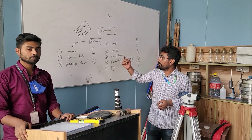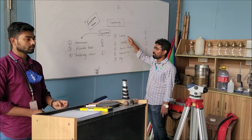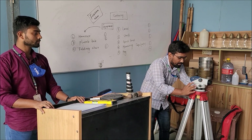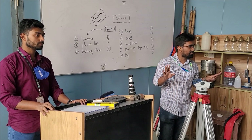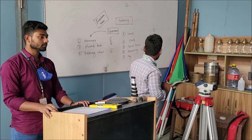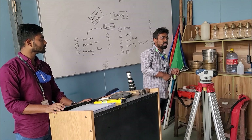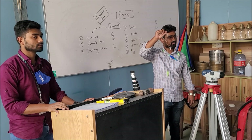This is another important survey — contouring. Let's introduce with the instruments first. Level and tripod — these two are basically combined. Level, and this level quantity should be 1 for each group. This is the staff. Plumb bob, used for centering the level.